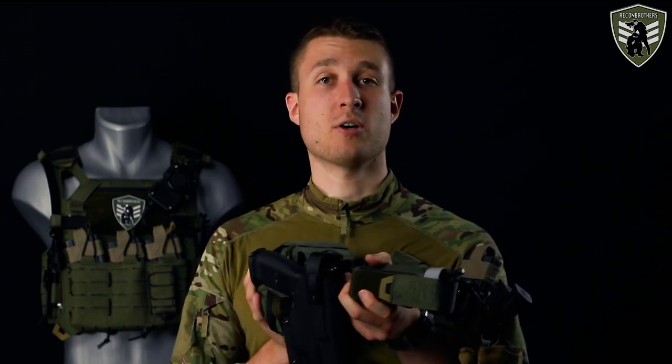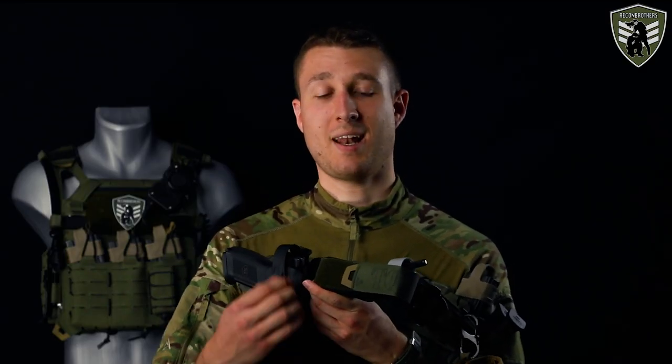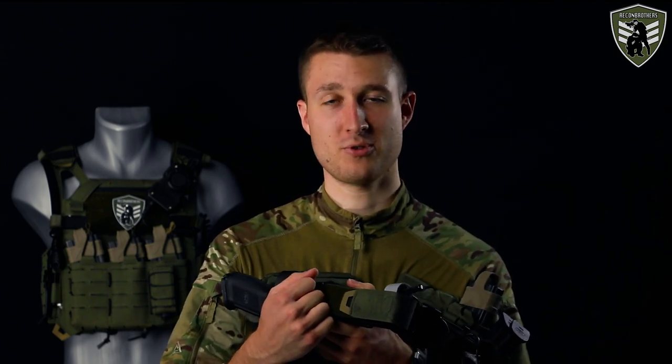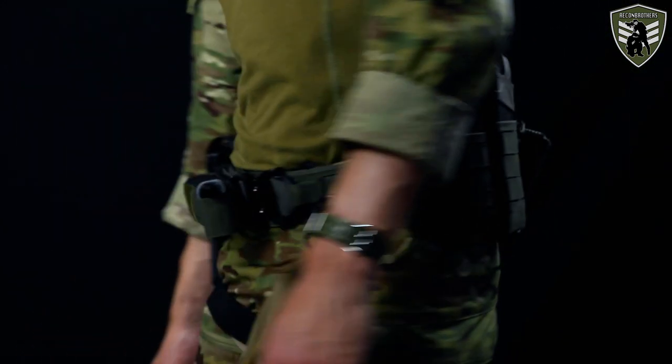Since the med pouch doesn't include a tourniquet, we also added the Direct Action Tourniquet Pouch. This uses elastic material to fit and grip the tourniquet, and features a velcro flap to protect the tourniquet's velcro strips from dirt that could reduce their effectiveness. Interestingly, it can be mounted three ways: classic MOLLE, belt loops, or horizontally using extra velcro straps — a very useful option for belts so it doesn't interfere with body movement, especially with your legs up front. We mount ours horizontally on the right front side.